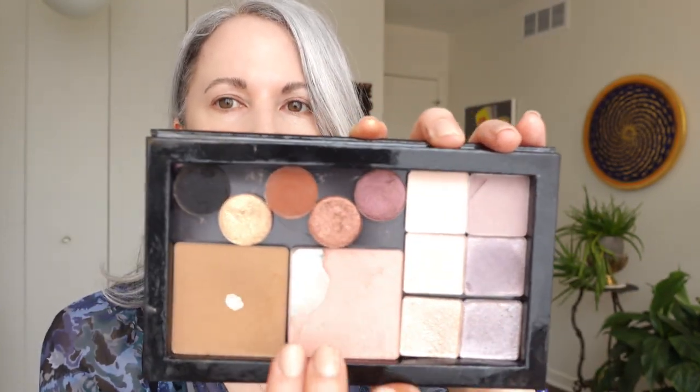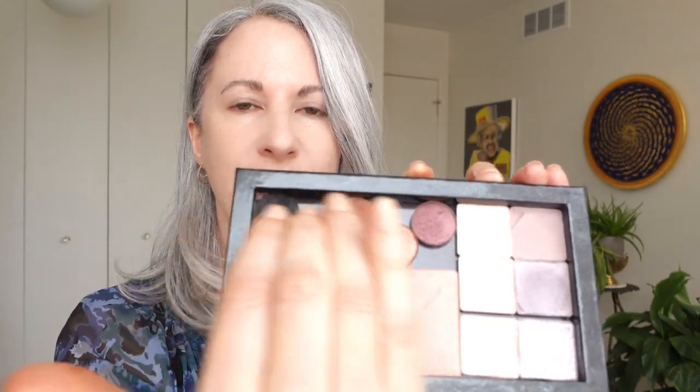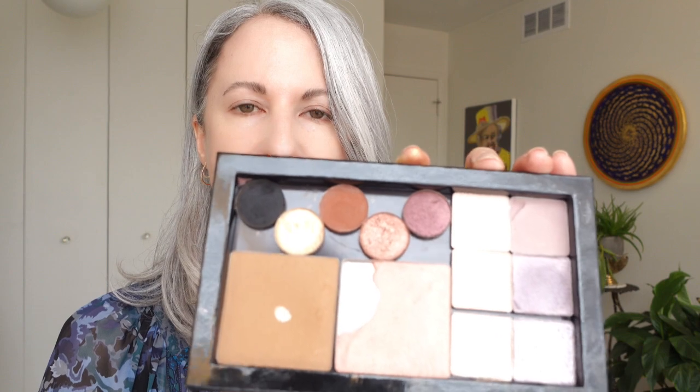And then I really loved how these Pat McGrath shadows played into it as well. And here's what I found: this has been really super useful and I wind up reaching for this all the time.